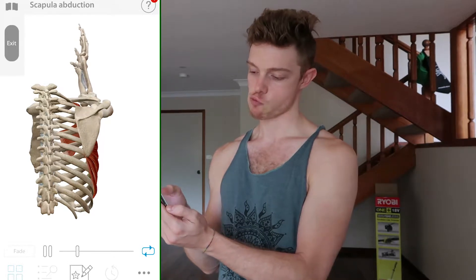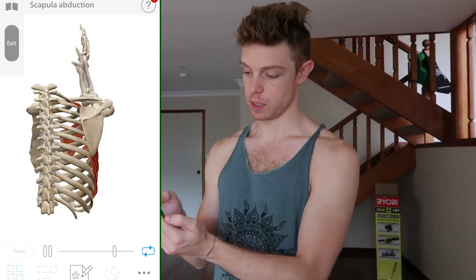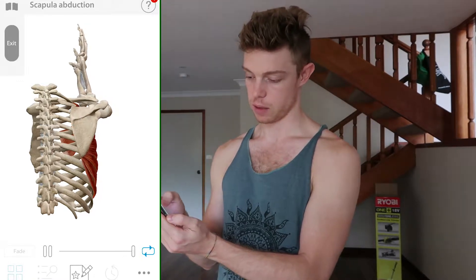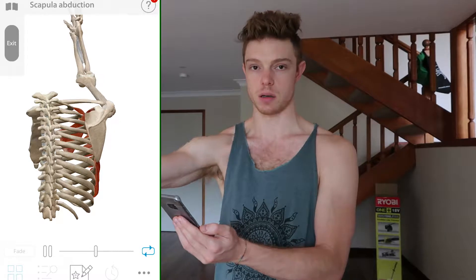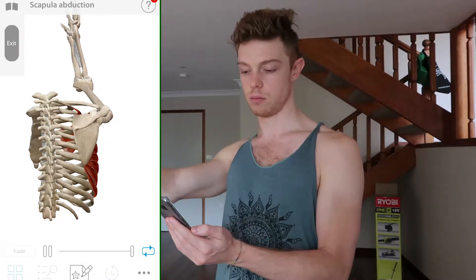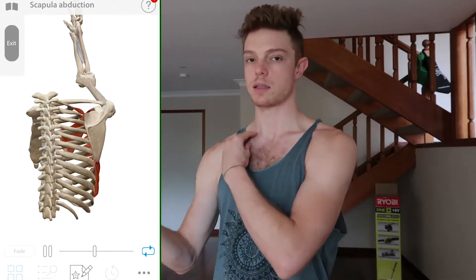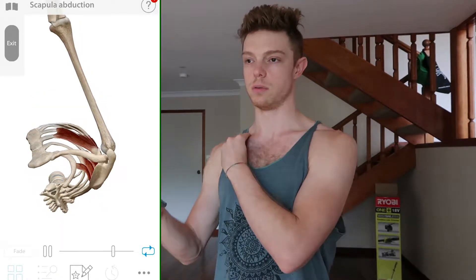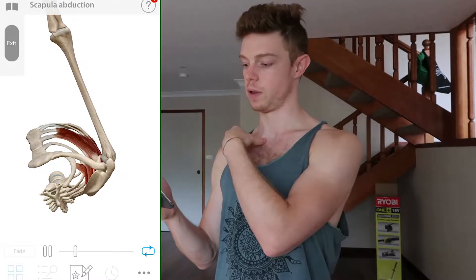So you can imagine if the trapezius was there, the trapezius would be connecting in between the spine and the scapula. So the trapezius can kind of move it back and the serratus can move it forward. It's like forward and back, and you can really test if you're doing it because you can feel your collarbone move like this.